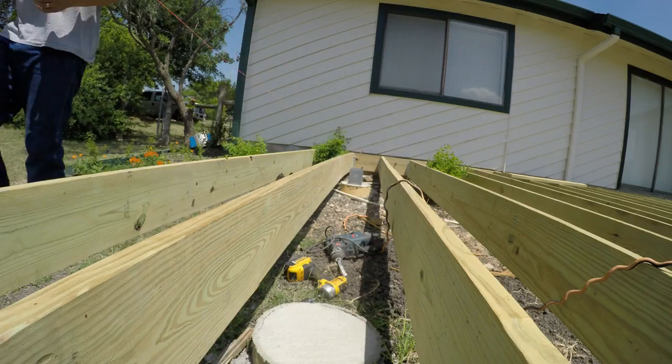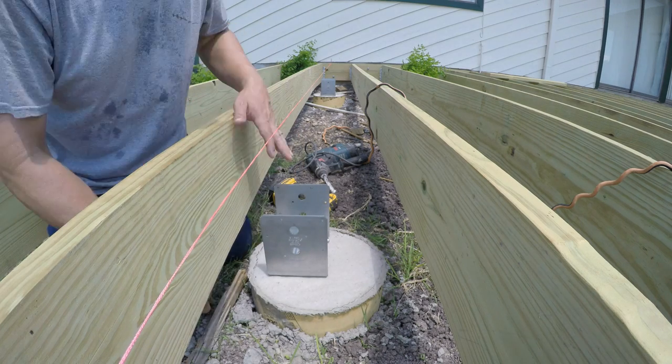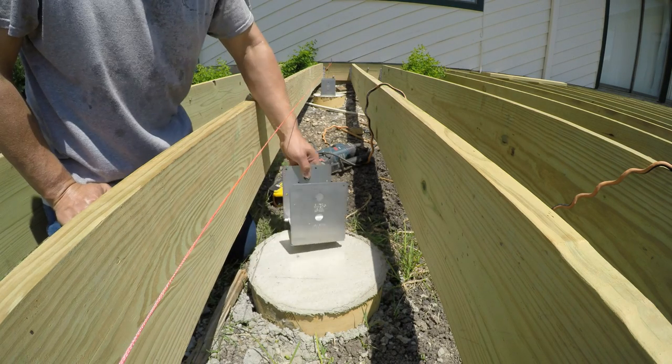This is a how-to video for mounting a pergola post base to a concrete footer using Simpson Strongtie ABU-66Z post bases.